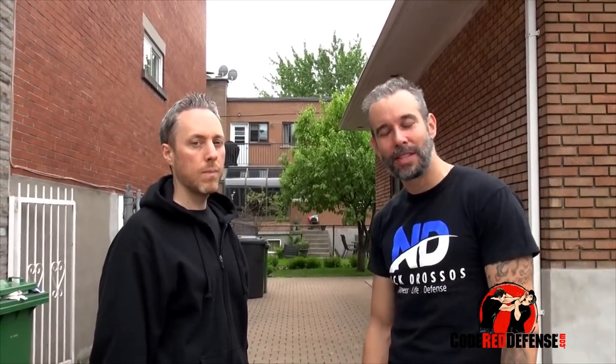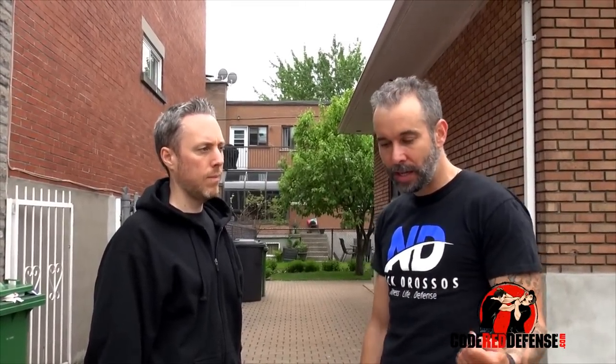Hey guys, Nick Drossos here with my business partner Patrick from CodeRedDefense.com. I'm going to teach you guys one of our striking fundamentals.